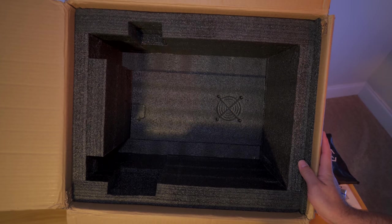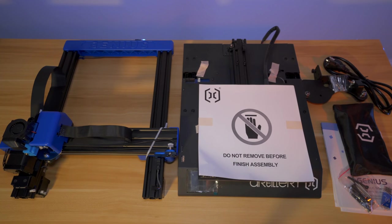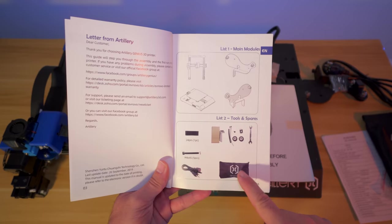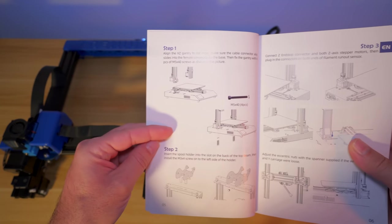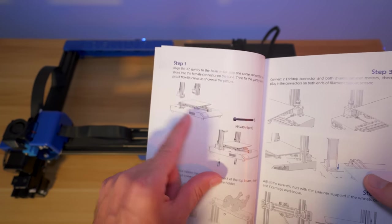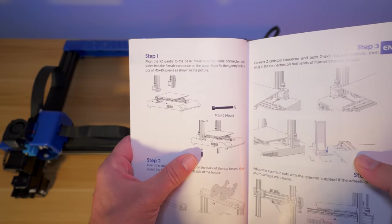A huge thumbs up for the exceptional packing. Right off the bat, I'm quite impressed with how minimalistic the setup is - just the base, the upper gantry, and a few pieces. This should be quite simple to assemble. I really like it when companies make it as easy as possible for the user to have a painless installation. The manual has nice pictured step-by-step directions. Step one is aligning the gantry to the base and affixing it with four M5x40 bolts.